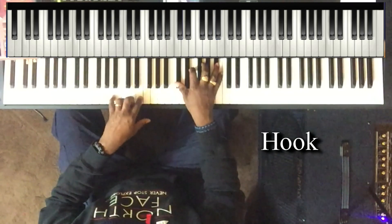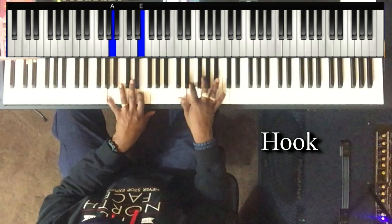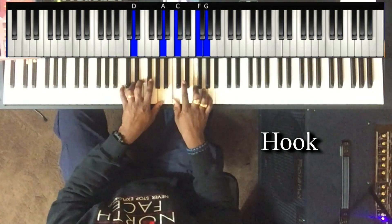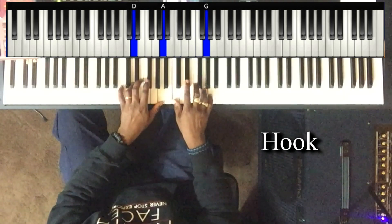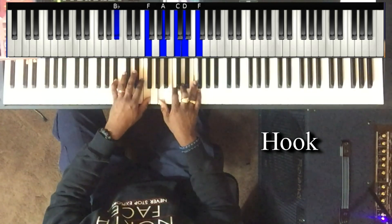Left hand drops down to A and E. Right hand is playing C sharp, E, G, and B flat. Follow the same progression as before — from the four to the three.